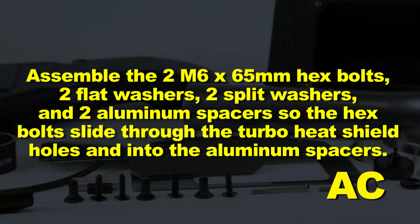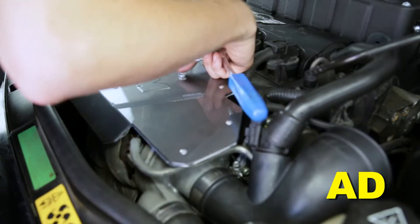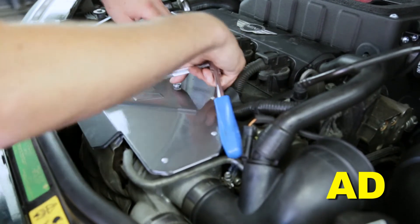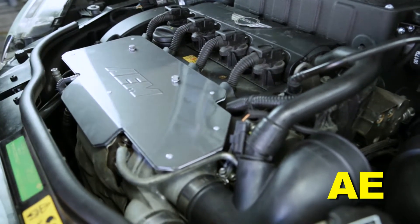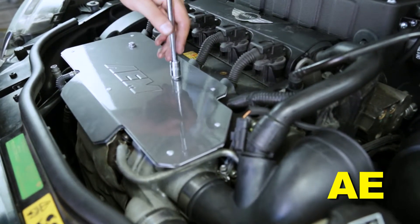Assemble the two M6 by 65 millimeter hex bolts, two flat washers, two split washers, and two aluminum spacers so the hex bolts slide through the turbo heat shield holes and into the aluminum spacers. The flat washers mount on top of the heat shield and the split washers are sandwiched by the heat shield and aluminum spacers. Ensure the AEM logo on the turbo heat shield is facing up. Mount the two long hex bolts into the two M6 mounting bosses at the edge of the cylinder head and fully tighten. Pull up on the turbo heat shield to ensure there is about a 1 inch air gap between it and the stock turbocharger heat shield wrap. The AEM aluminum heat shield is required to protect your AEM cold air hood scoop from excess heat.